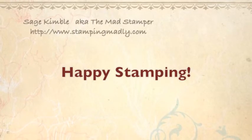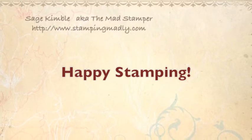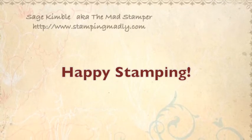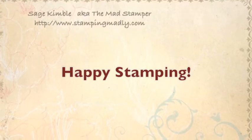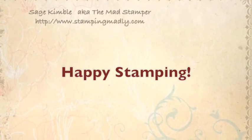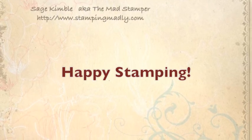I hope this video has been helpful and that you'll go try these vintage techniques in your studio. You can see the other vintage technique videos using the tapestry paper at www.stampingmadly.com or click on the YouTube icon to go to my YouTube channel. Happy stamping!